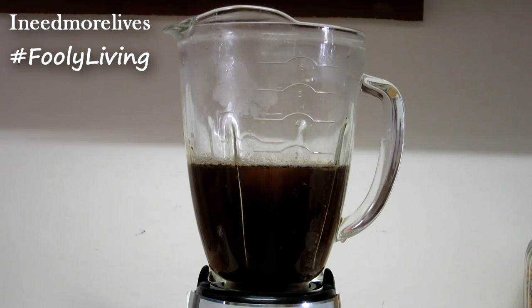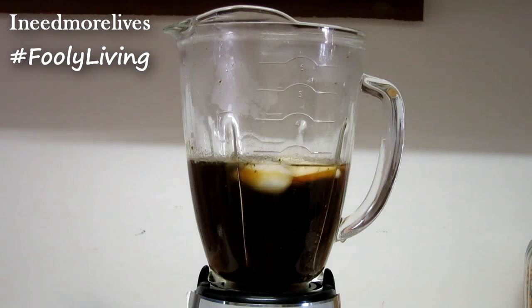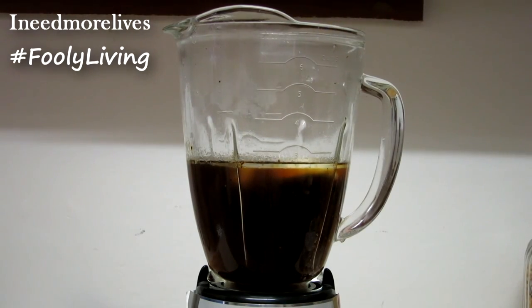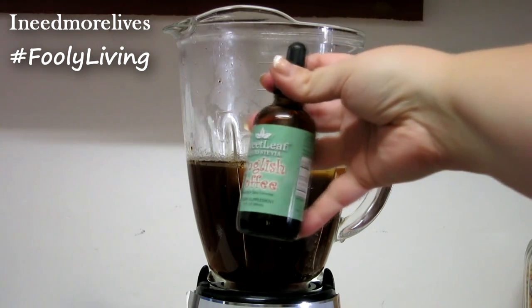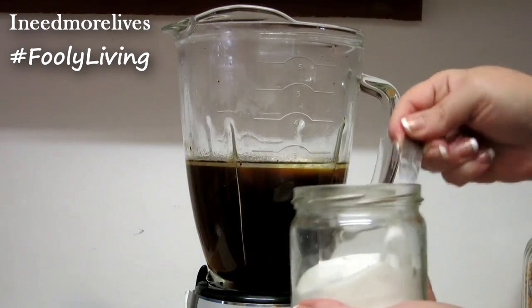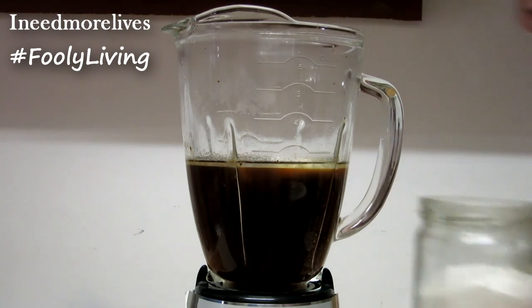The next ingredient is two tablespoons of real butter, unsalted. The next ingredient I use is a stevia called Better Stevia. It has a really good flavor, but it's not as sweet as those stevias you're used to. You can also use a dropper of stevia that has a flavoring in it — I have English toffee here. For these four cups of coffee I use four scoops of my powdered stevia, using a pinch measuring spoon.